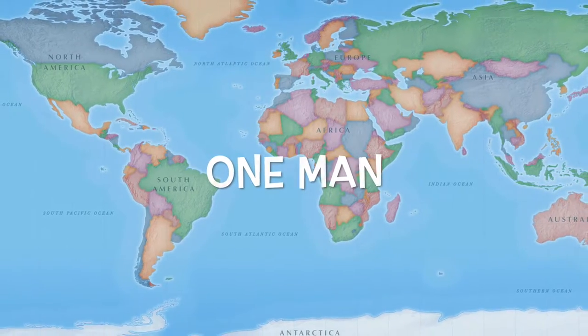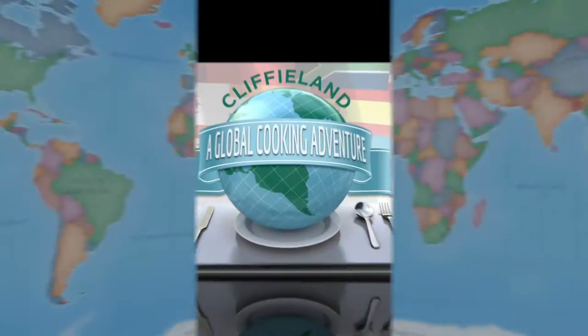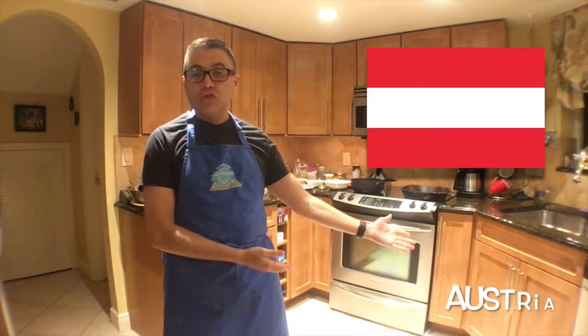Tonight, we are channeling the Von Trapp family, just with food. Welcome back to Cliffyland. This is week 10 on our mission to once again cook the food of every country on Earth, and this week we are up to Austria.